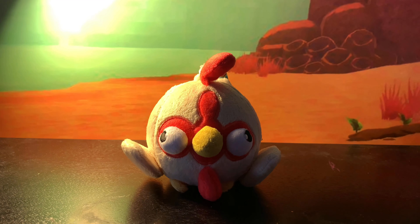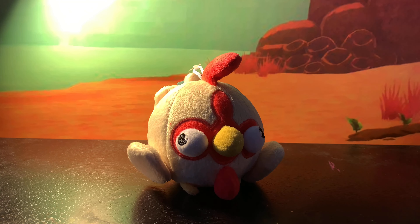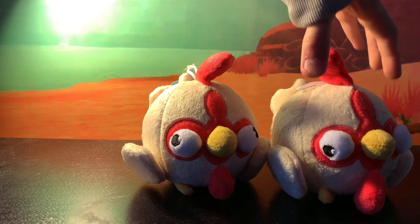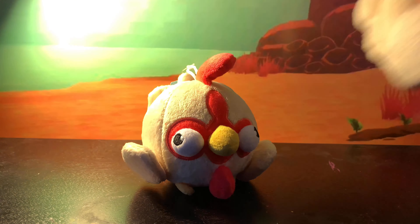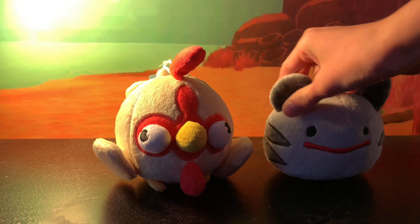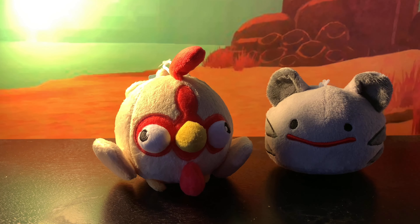Now that we have that unboxed, we can talk about it. It's a Hen Hen — not much else to say about it. We already have a Hen Hen, so there's no point in reviewing it because we've already reviewed it. So yeah, those are the two mystery slimes that we got.